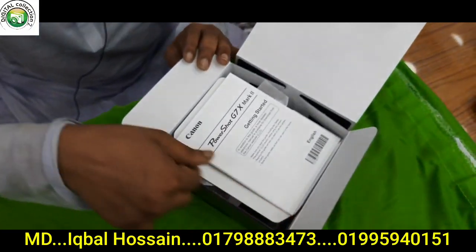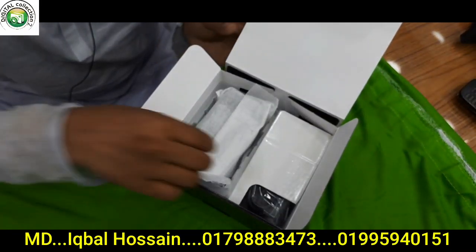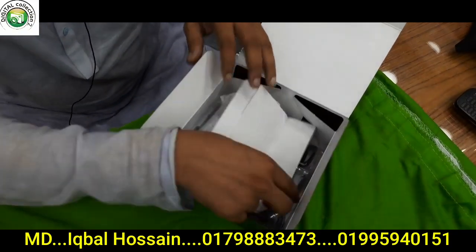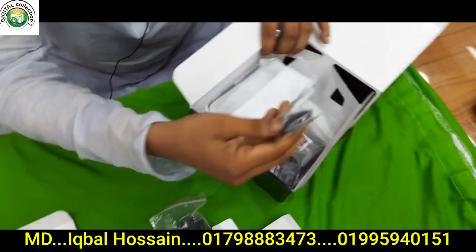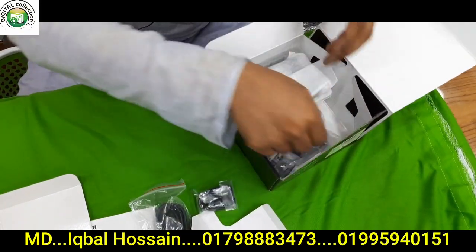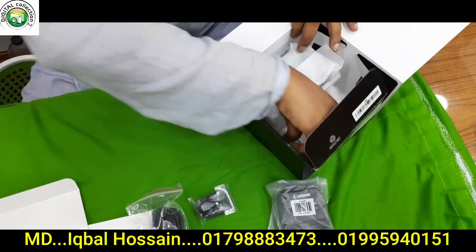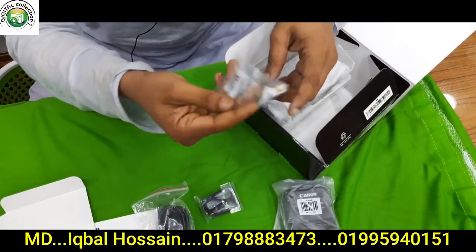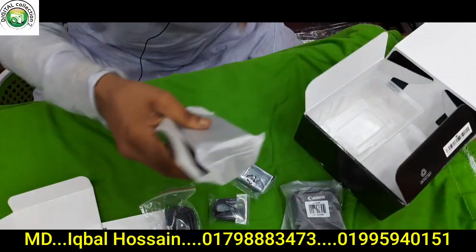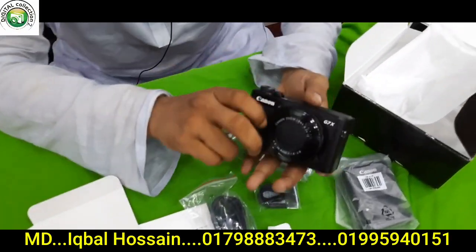First, the user manual guide. The user manual guide is shown. Then the AC adapter. The wrist strap. The original charger. The original battery.